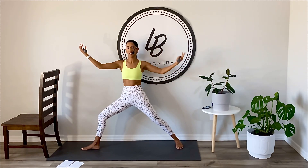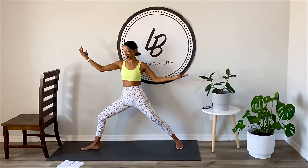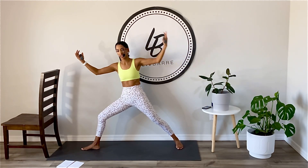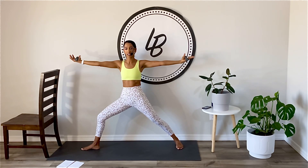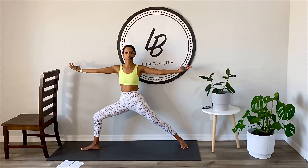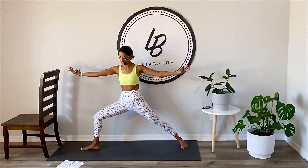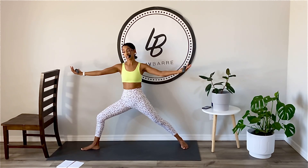Eight more here. Two more, and one. Hold. Now little arms pressed back — think about your thumbs pressing back. Getting nice and low in that warrior two. Little tap back with the thumbs. Abs in. Little pulse in the low body too, if you'd like — not necessary, but definitely there if you want it.